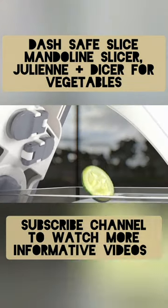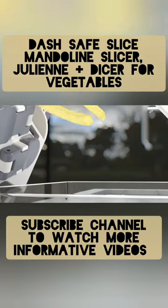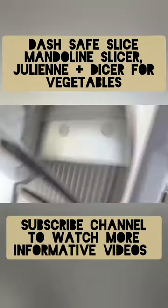With 30-plus slicing options, the mandolin cuts perfectly even slices from 1 to 8mm in thickness, while also offering julienne, matchstick, and dicing options.